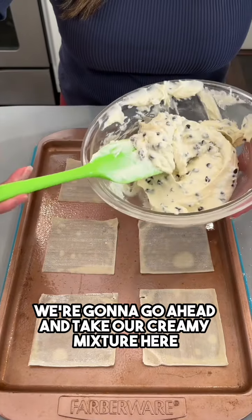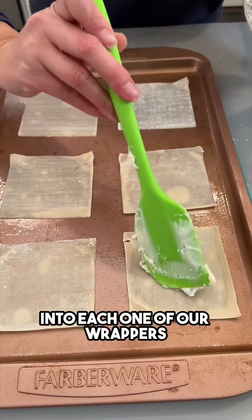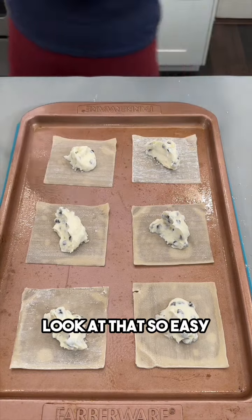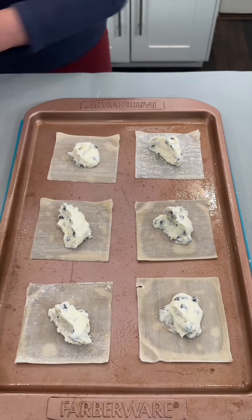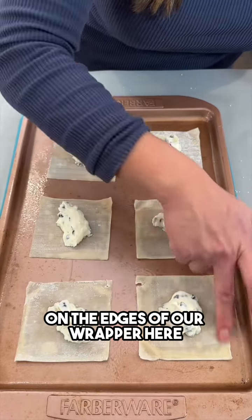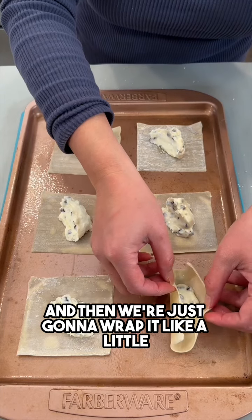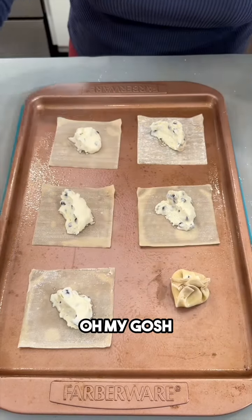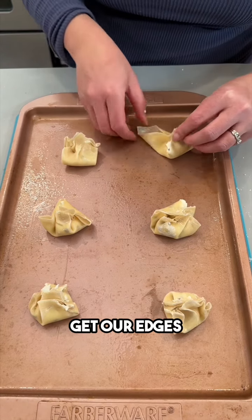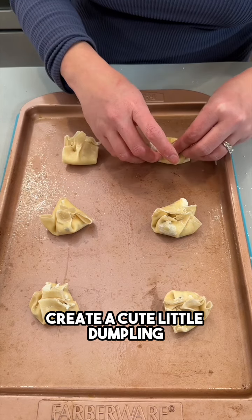We're gonna go ahead and take our creamy mixture and place a dollop into each one of our wrappers. Then we're just gonna take some water on the edges of the wrapper with your finger, and then we're just gonna wrap it like a little dumpling — oh my gosh, look how cute that is! Pinch the edges together to create a cute little dumpling.